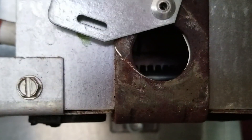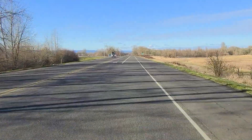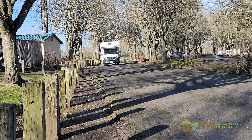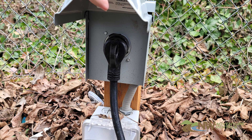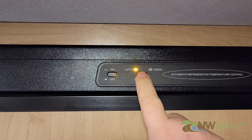When the fridge senses a 110 volt source it'll use electricity; when that source is removed the fridge will automatically switch to propane. So while you're driving down the road it'll operate on propane, and when you arrive at your campsite and plug into 110 volt power the fridge will automatically switch to electricity.